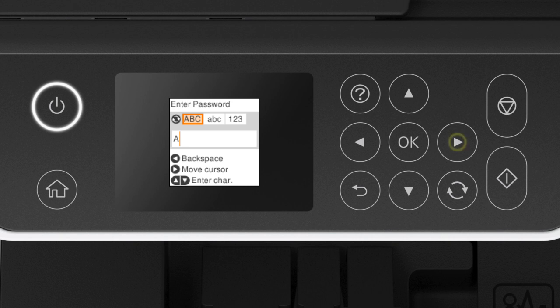Press the right arrow button again to enter a space, or press the left arrow button to delete characters. If your password contains upper or lowercase letters, be sure to enter them in the correct case. When you're done entering your password, press OK.